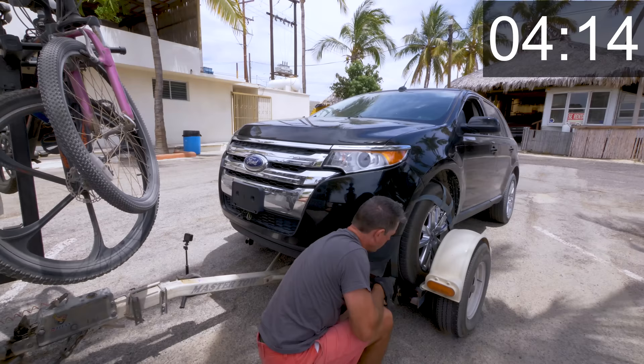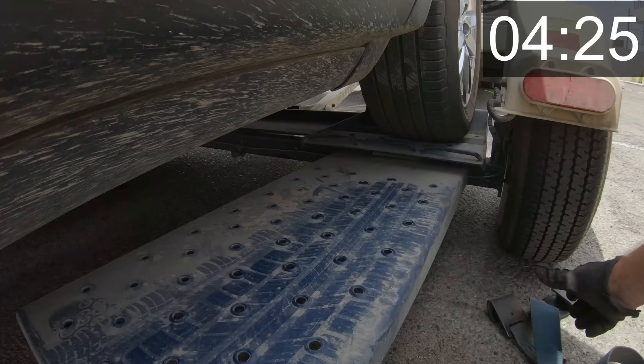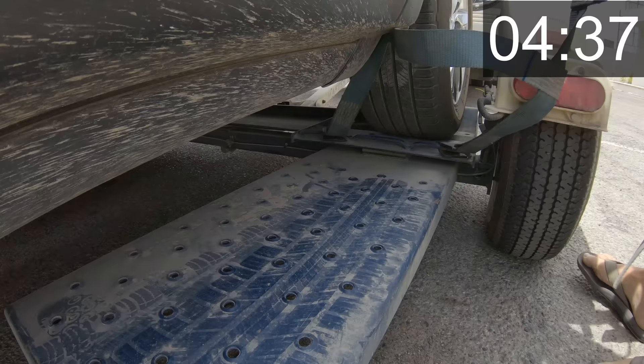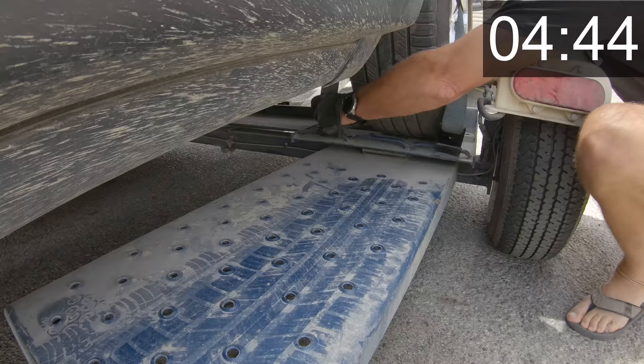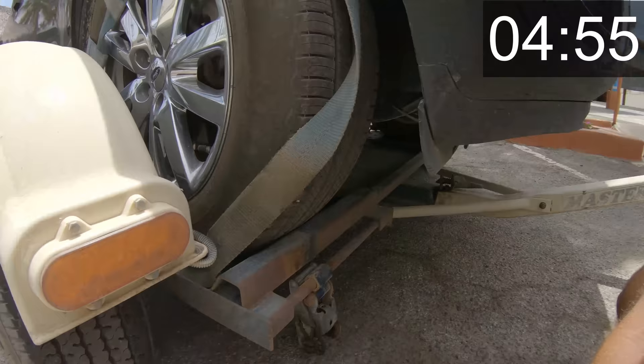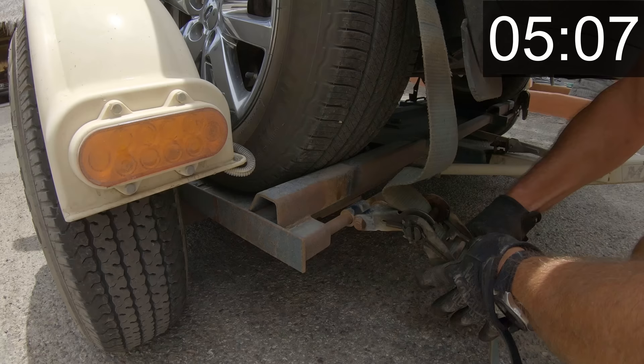On the other side, you do the same thing — just make sure your straps are straight. Throw on the hooks. Your dolly may be a little bit different but they work mostly the same, so you might have to adjust slightly. Make sure the basket's up over the top. Then we come around to the front, open the ratchet, drop it down, and ratchet that in.